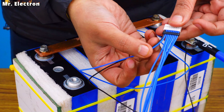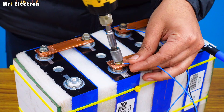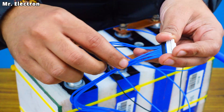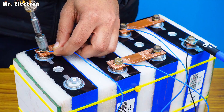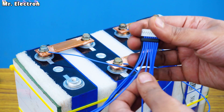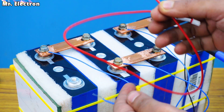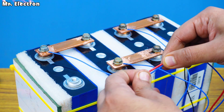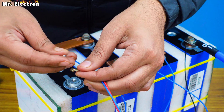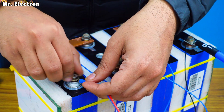Moving on to the next blue wire — connect it to this bus bar. Done. Finally this one — also done. After that take the next blue wire and connect it to the B positive red wire. Solder it like this. Finally connecting this wire to the overall positive of this battery pack.